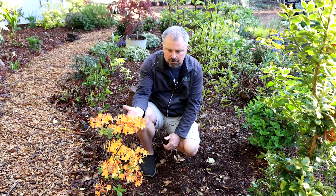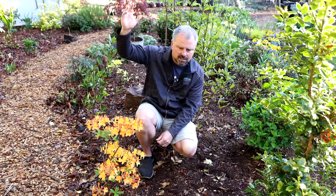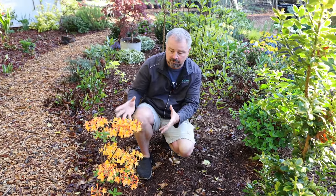After it blooms, I could prune it if I needed to. Obviously, this is a very small plant, so it doesn't need any pruning. But once it reaches above the height I want to maintain it at, it can be pruned after it flowers each year.